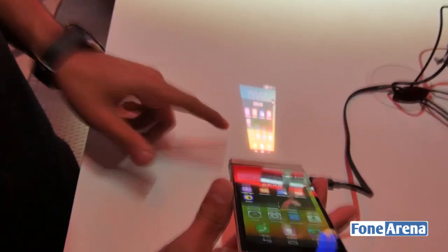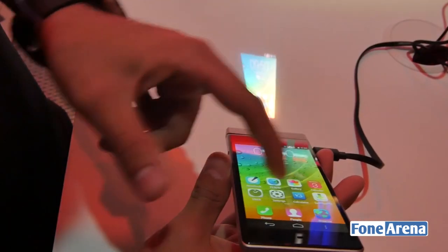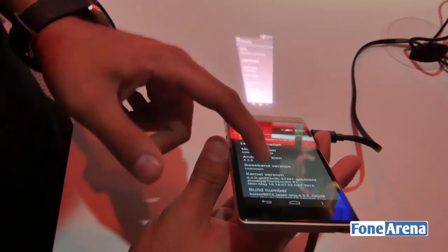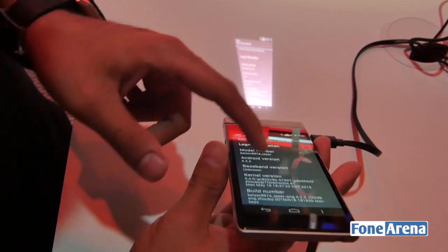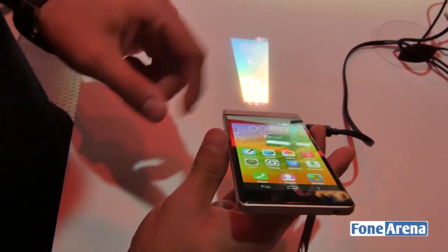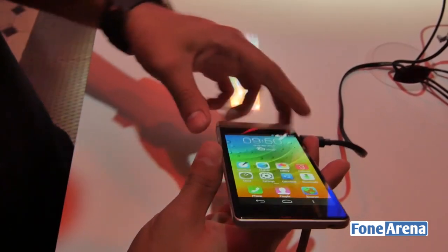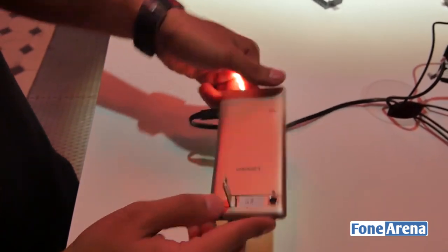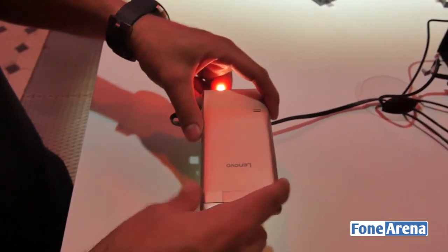When projecting forward it just mirrors the phone's interface. As you can see here, settings is opening up — about phone — so you can see what software version the phone is running. It basically mirrors whatever the phone is showing on screen.